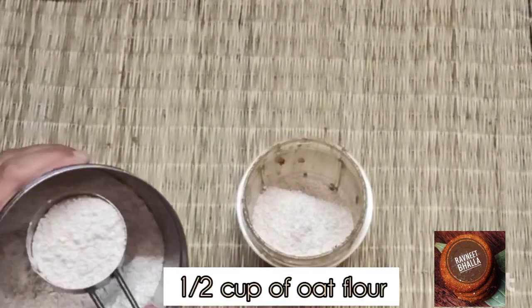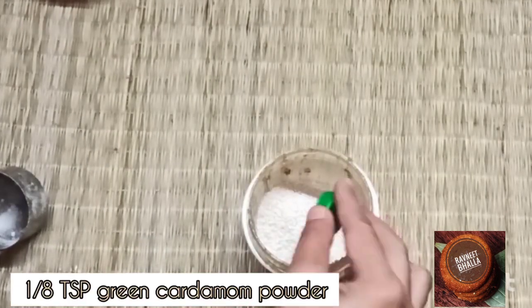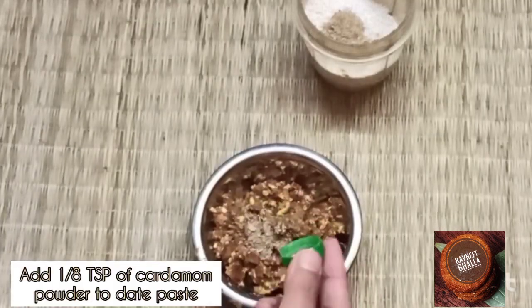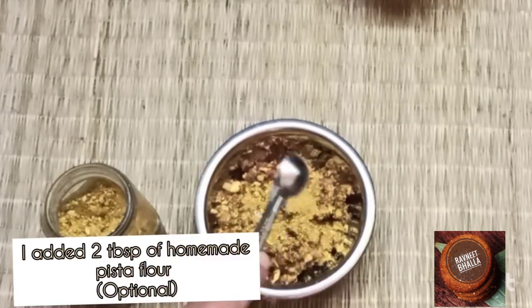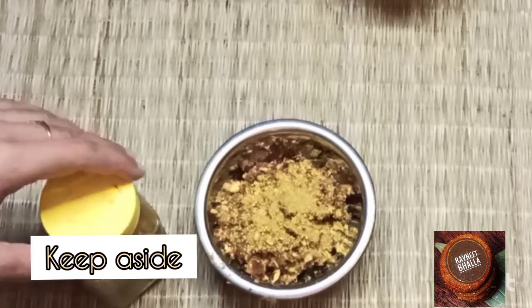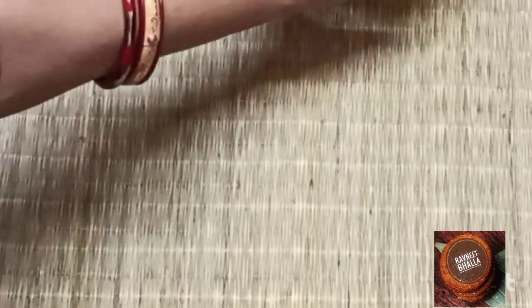Next, add one fourth cup of almond flour and half cup of oats flour. One eighth teaspoon of green cardamom powder goes into the dry mix, and one eighth teaspoon of green cardamom powder goes into the paste as well. I also added two tablespoons of homemade pistachio flour — if you don't have pistachio flour, that's okay, you don't need it.